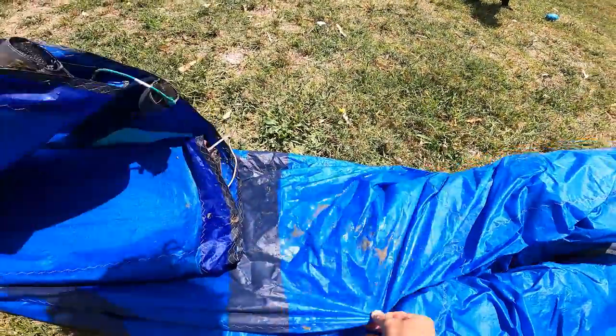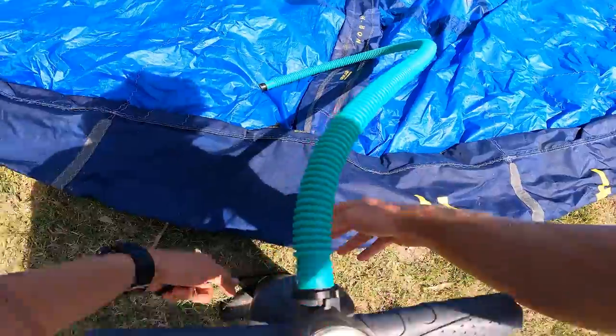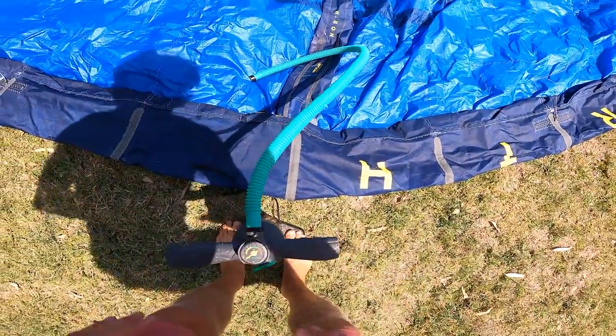If you pack your kite wet with salty water, you don't have to be afraid of mold. But you definitely want to dry the kite as soon as possible in the following days.